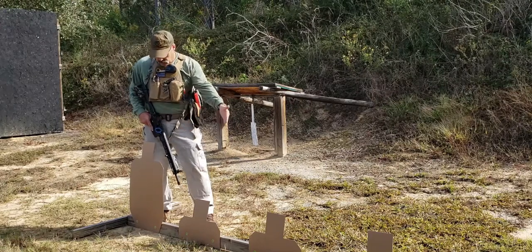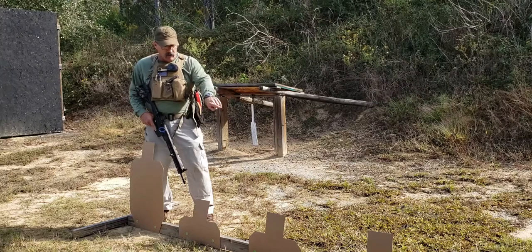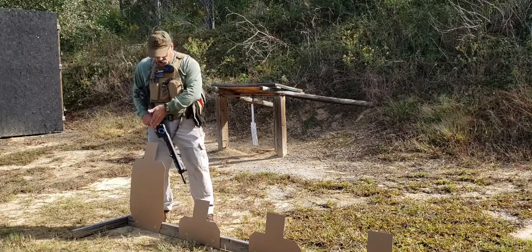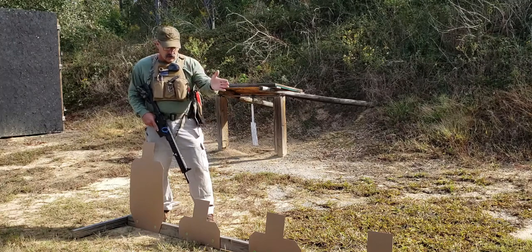For setup: typical IPSC targets, cut them down. Then what I do is stand a 2x4 on edge, use roofing nails, take a piece of scrap to cap the ends so it stays upright, and then I'll do one, two, three, four, five — just right down the row. So this is the setup.